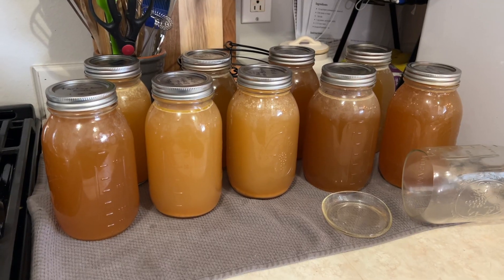Thanks for following along today as we canned bone broth. I'll start bringing you guys along as I learn to can more things — bone broth is one of the few things I've done so far. I want to get into doing soups, beef stew, and stuff like that. If you've canned something recently, drop a comment below and let us know what you've been canning. Thanks for watching!